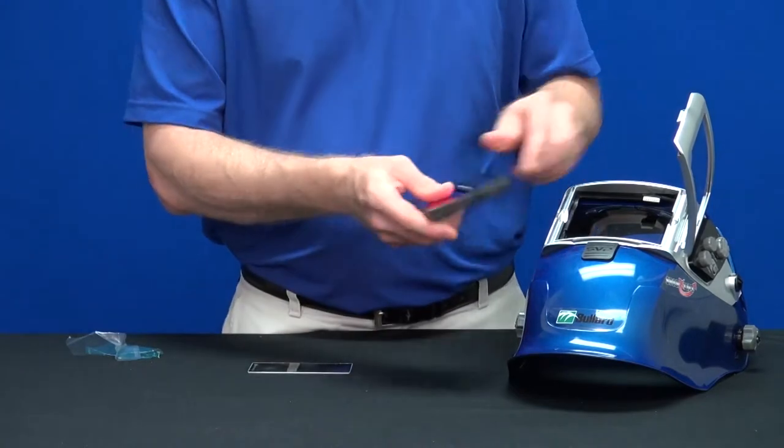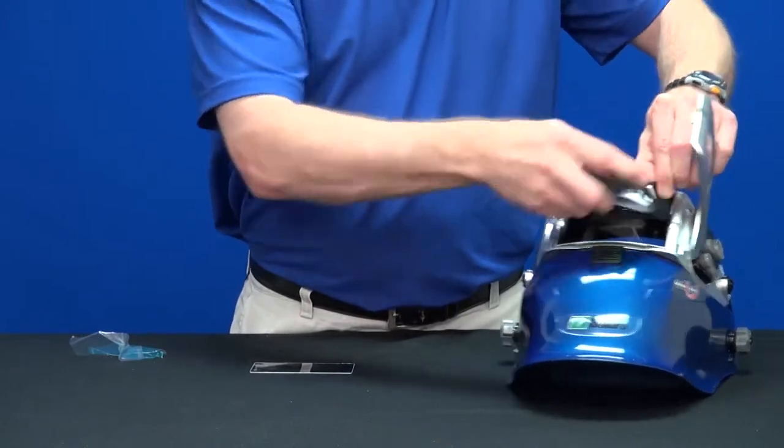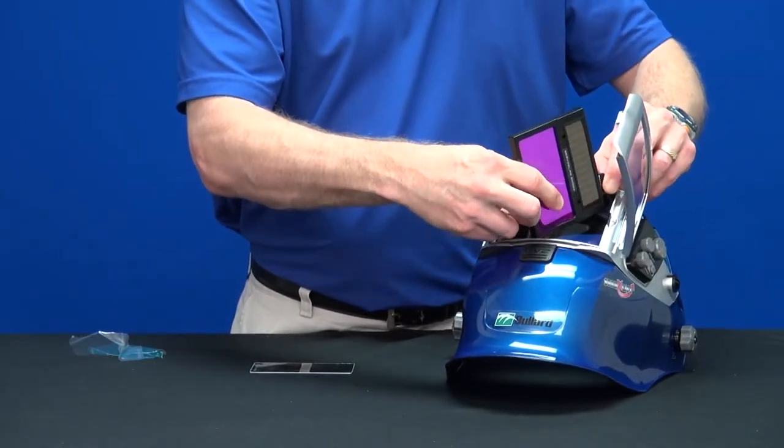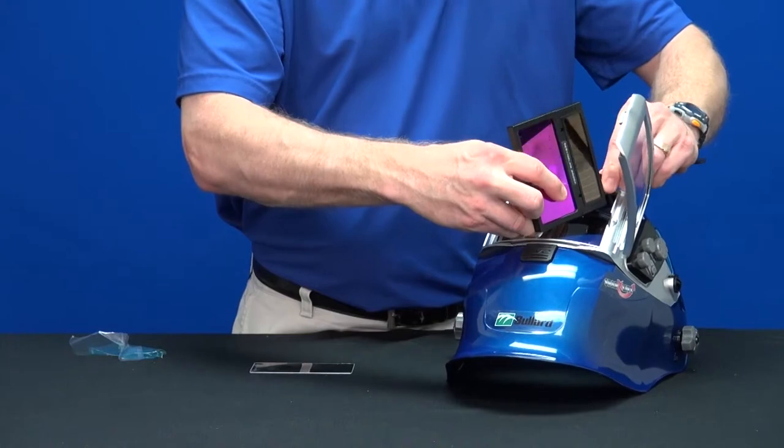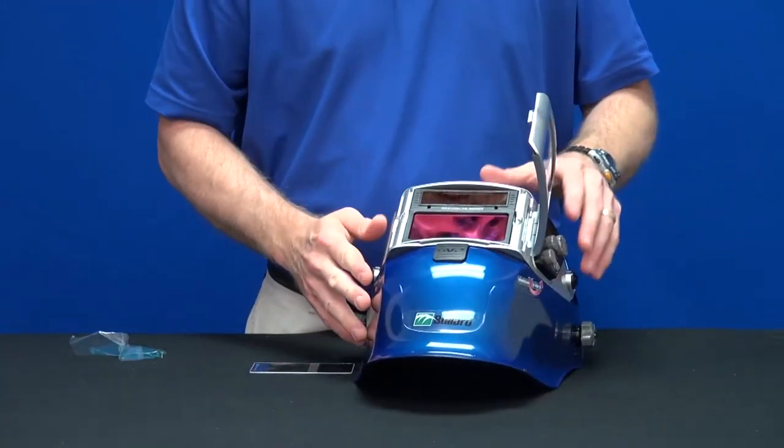Reattach the ADF using the Rapid Connect cable system and put back into place. Finish by closing the door frame.